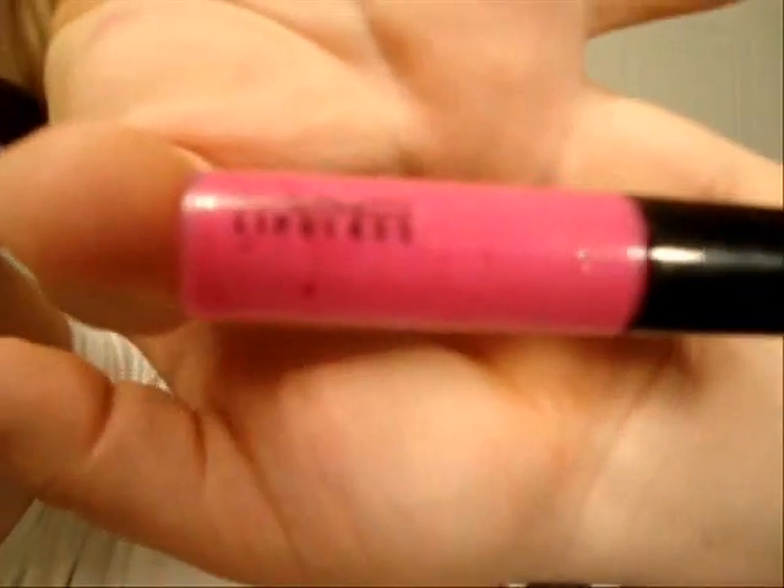And now to bring a little bit more pink to the look, I'm going to use the MAC lip glass in True Babe. I'm dabbing because I don't want all the products to mix together. And this completes this funky look. I really hope you enjoyed, and I'll see you next time.